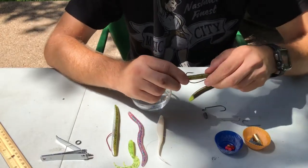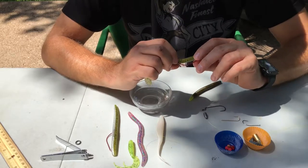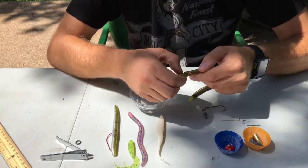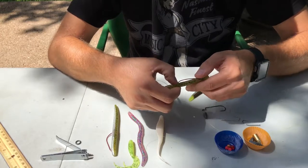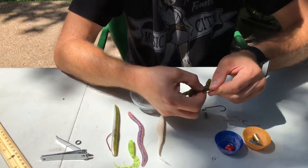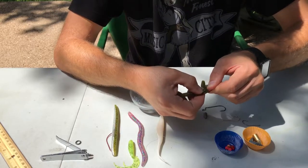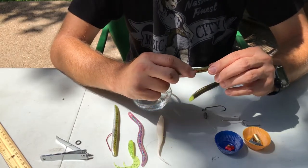Now you have to put the hook through the worm. I typically put my finger right where I want it to go through and where I want it to sit — that way I know where I'm going to push my hook through. So I'm going to go ahead and do that. And there we have it.